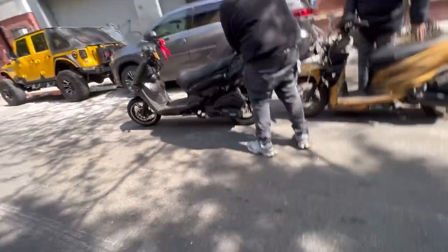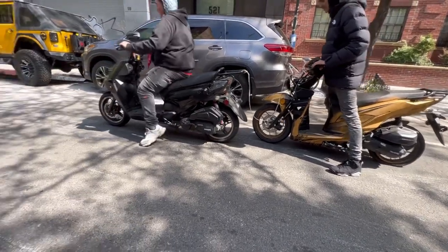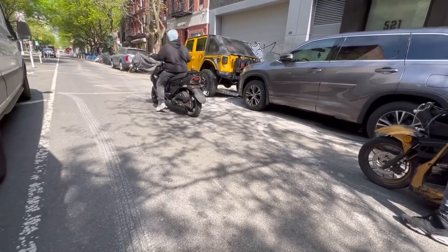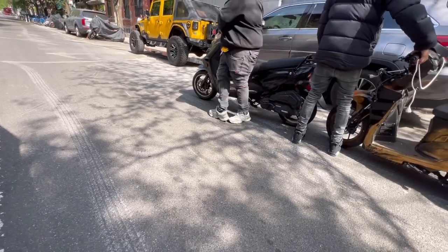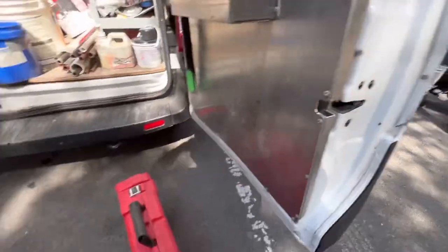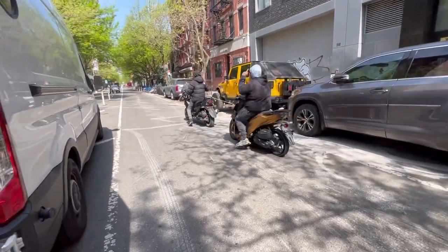Only in New York City — look at this. Someone outside is doing wheelies with a tooling company truck or something. Is it stolen? Nah. Be careful out there, man. You guys are crazy. Ease into it.